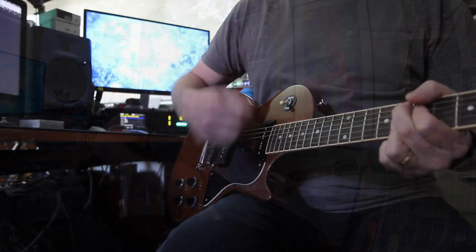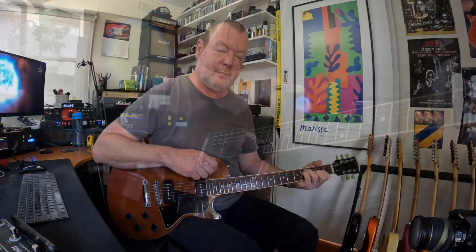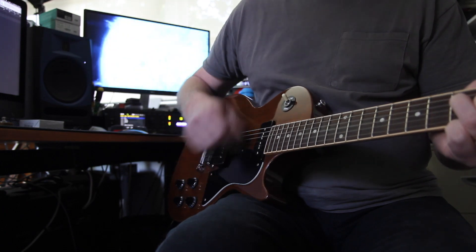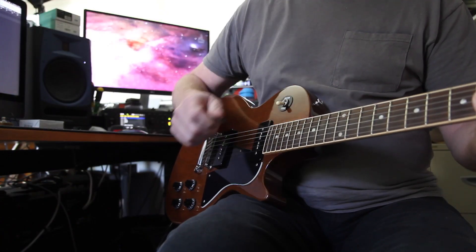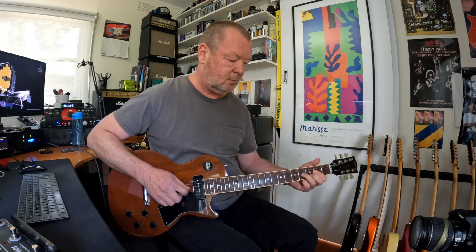So that's the middle position. If I go to the bridge — and then the neck position. They've kind of got that halfway mark between a classic old PAF — or what we imagine to be a classic old PAF — and a single coil pickup, because they are essentially single coil pickups. But they've got the muscle of the humbucker with the twang of the single, which is a great thing.